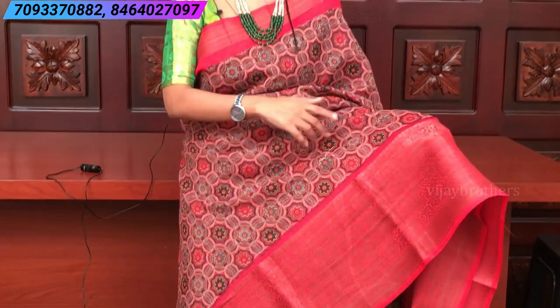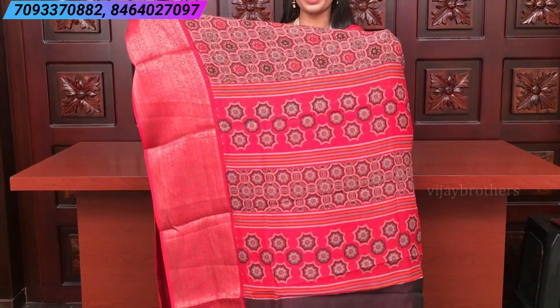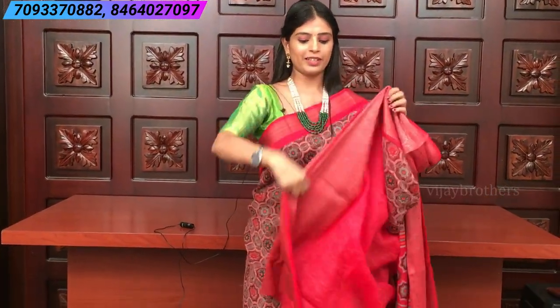Next is a pretty peach-pink combination saree with a self-pattern in pink. Both sides have kanchi borders. Look at the pallu — it's a printed pallu with beautiful printed blouse in different colors. The blouse is a contrast plain blouse.